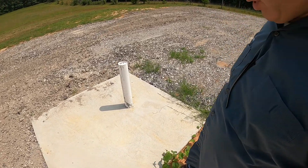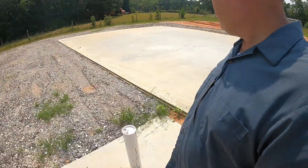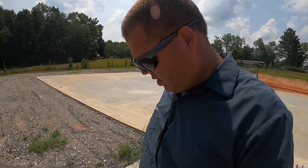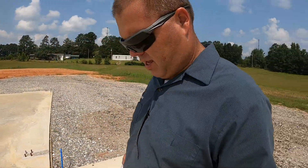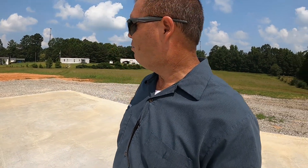Got to finish just a little bit of concrete here, but other than that everything's going real good right now. I can't think of what else, but anyways, let's get the time-lapse camera set up and we'll go from there. Y'all enjoy.